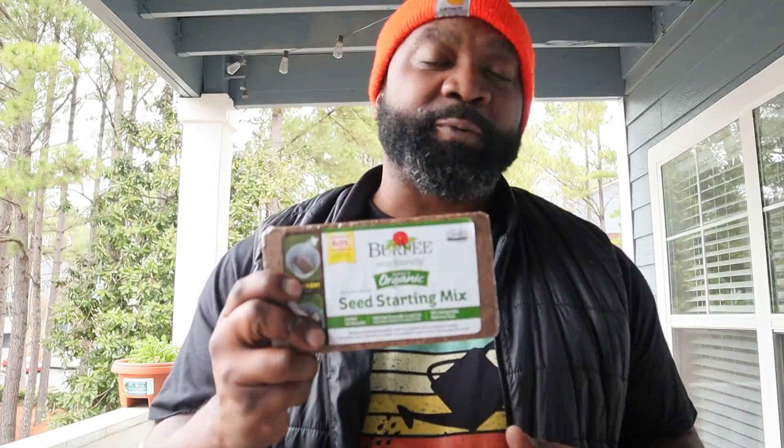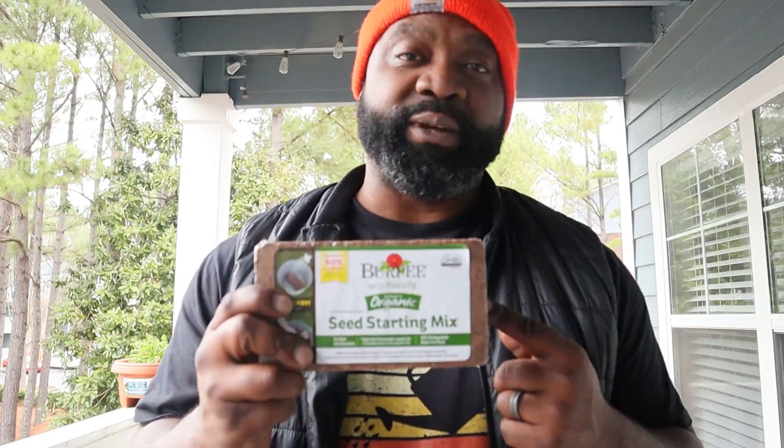We want to start some microgreens. However, we don't want to use peat moss since we're in this apartment. I found this coco coir that we can use as our growing medium for our microgreens. This would expand up to 8 quarts and it's roughly under $3. In this video, we're going to show you different ways that you can use coco coir.